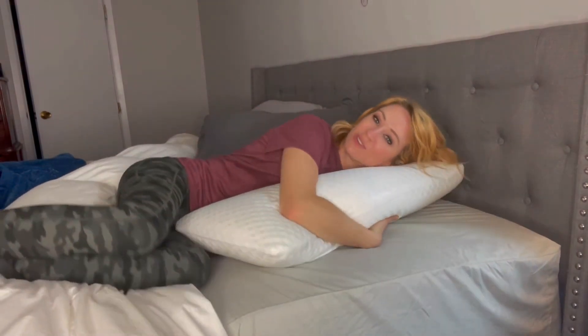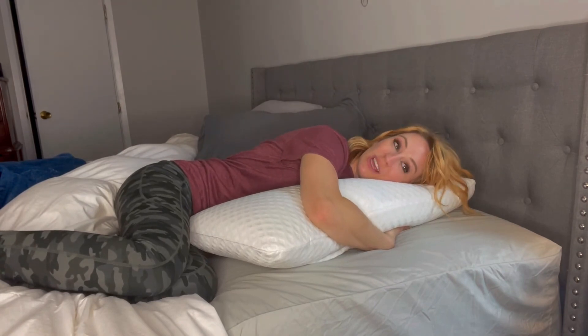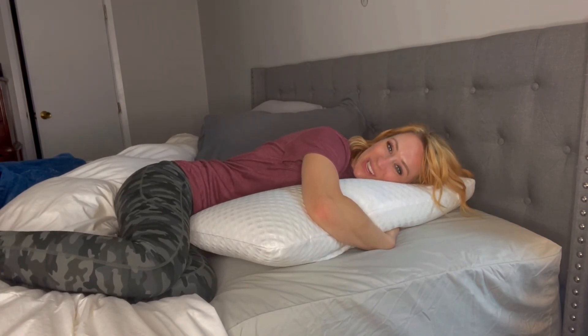Go ahead and get yourselves one of these pillows if you're looking for a perfect night's rest. Thanks for watching!